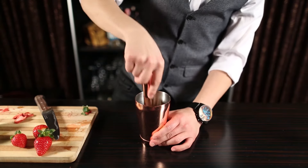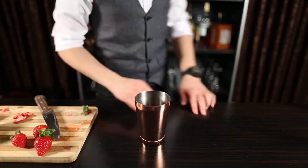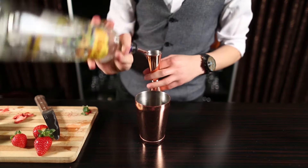This cocktail is going to be a play on a Cosmopolitan. And instead of citrus vodka, I will be using gin here. 45ml of gin goes in.